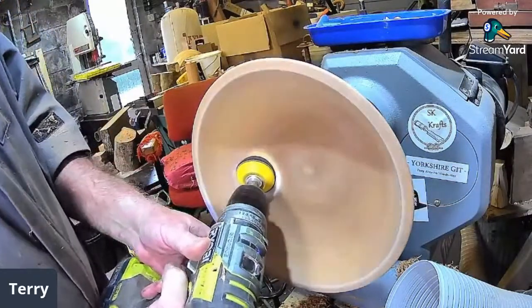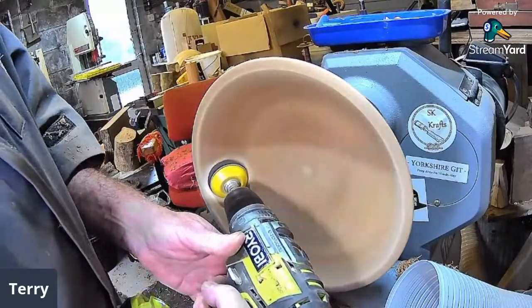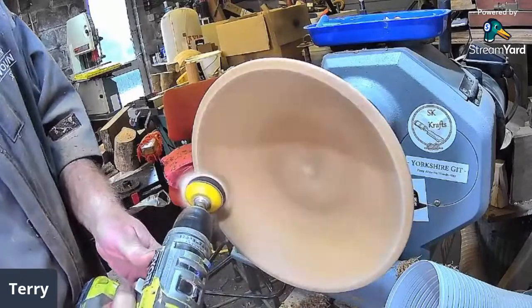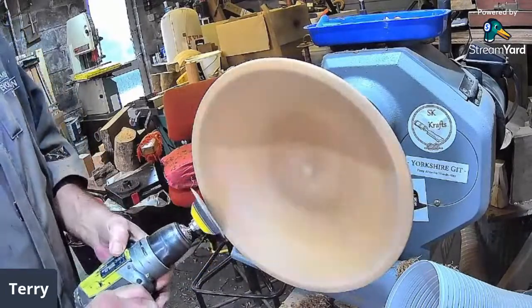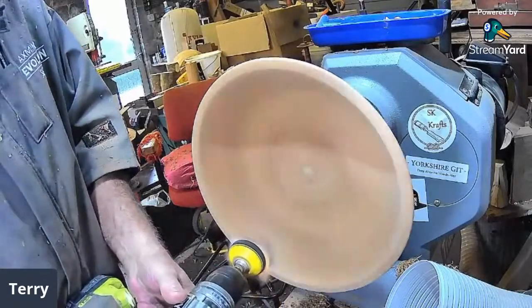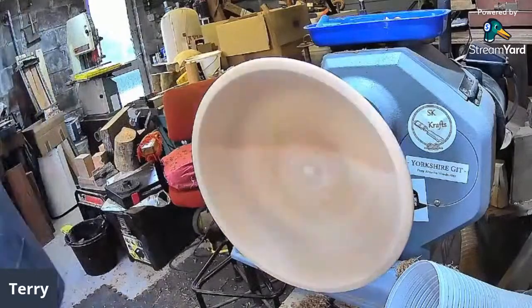Mark might pop in and out — people might be able to see him hiding shavings in the background. There we go — someone done the share. Is it you tonight Brian or Mark? It's me. Excellent!